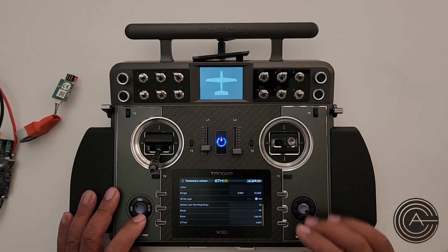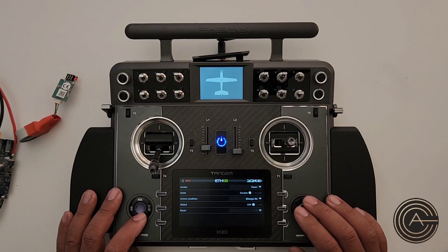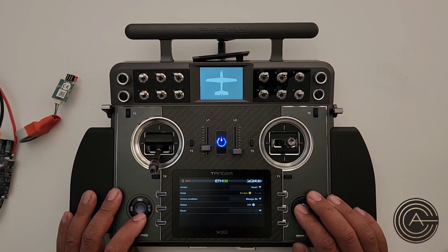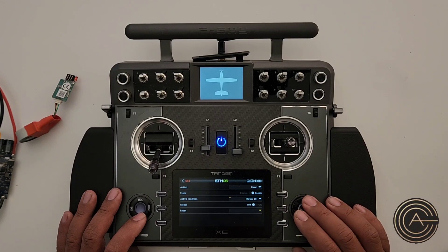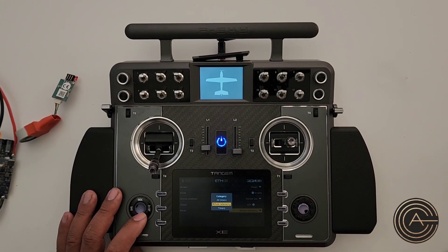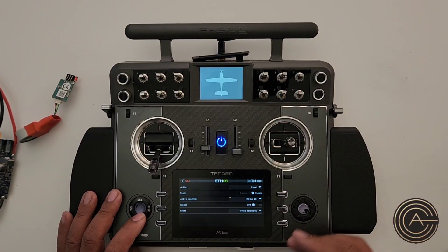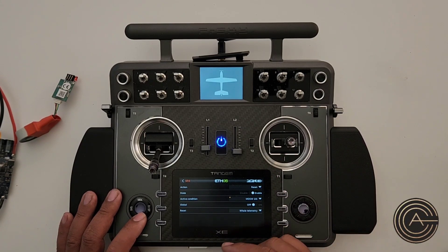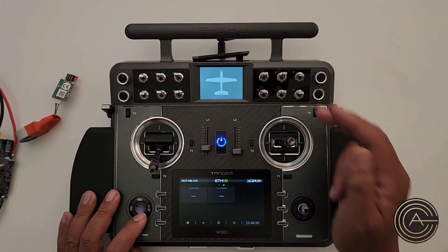What I prefer to do is handle it as a special function. Add a special function: Reset is the first option — enable it, pick a switch. For what to reset, notice there's the option for All Telemetry — that's what I want. Instead of programming a reset for every single telemetry sensor, you can just program one and be done with it. I also use that same switch to reset timers — just add another special function: Reset, choose Timers. Hit it and it resets everything.